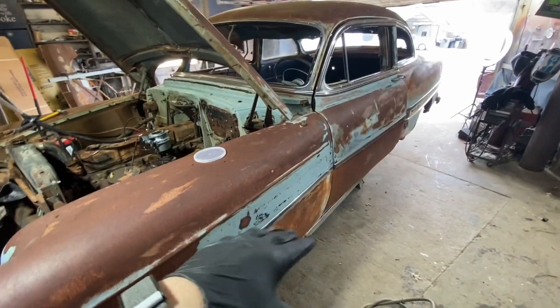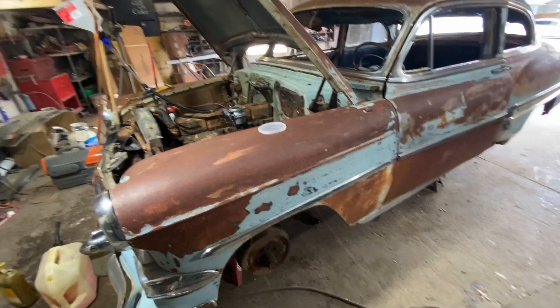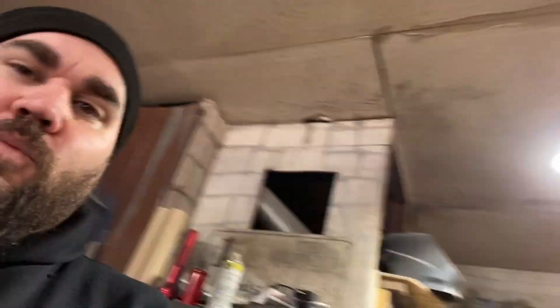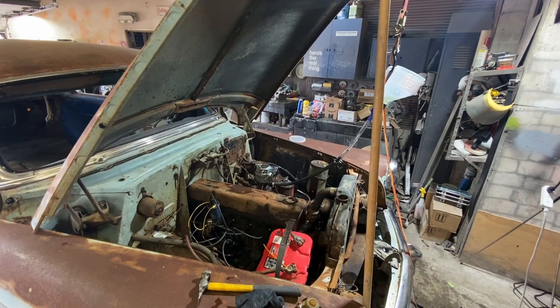We got a bunch of brake stuff to start on. My lowering kit came today but they forgot the rear — I do have the front lowering coils and the lowering shocks. I also got a three-inch block kit for the rear, so it's going to be a three-inch drop. I'm also asking anybody who's ever done a clutch on a closed driveshaft 1949 to 1954 Chevy to let me know how hard it is. I've converted these before to an open driveshaft but I'd rather just use this if I can. Let's fire her up one more time.